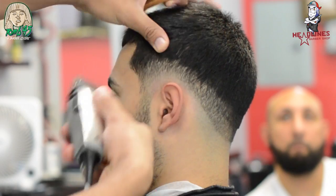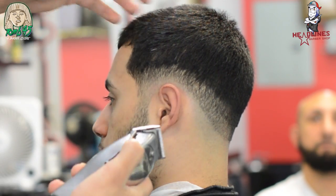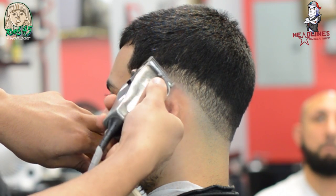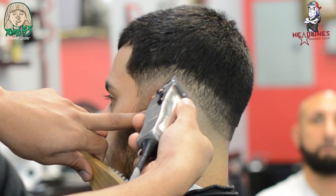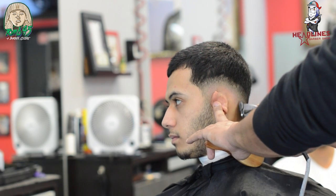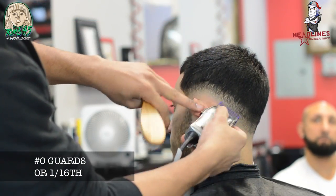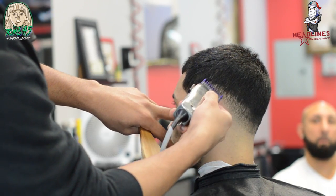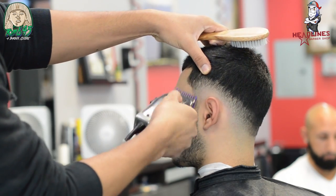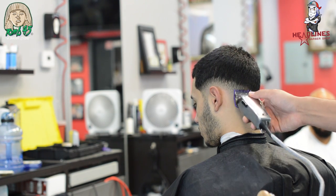Start blending this out going from the closed position — every time we go about a quarter inch up, open the lever a notch. If you have Masters, you know exactly what I'm talking about. If you have Wahls, open it about four times in four increments. Keep the hairline or the arch dark — that gives the perception of a lower fade. As you go towards the occipital bone, you're dropping the blend, which is why a lot of people call this a drop fade or low fade.